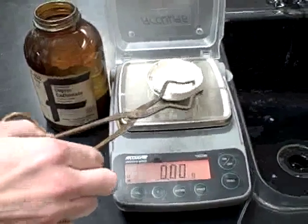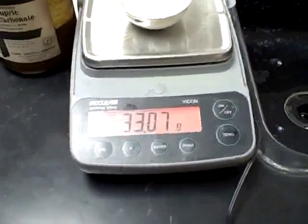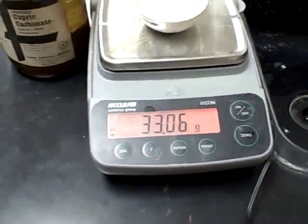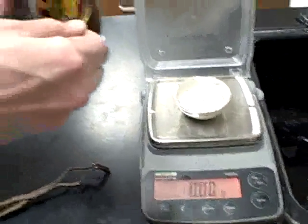To start, we have to mass a clean evaporating dish. Note that the mass of the evaporating dish is 33.07 grams. We will then add 1 gram of basic copper(II) carbonate powder.